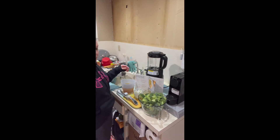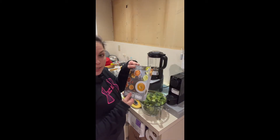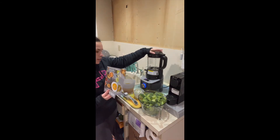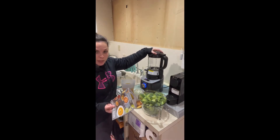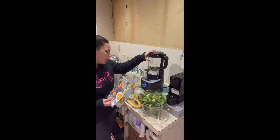Hi everyone. I just wanted to come on quick and show you all the different things you can do in the Deluxe Cooking Blender. Because it's a cooking blender it does get hot. When you think blender you think smoothie, which I do use it every day for my smoothie, and it has an adaptable piece right here that you could just put the smoothie cup in, so I use that quite often.